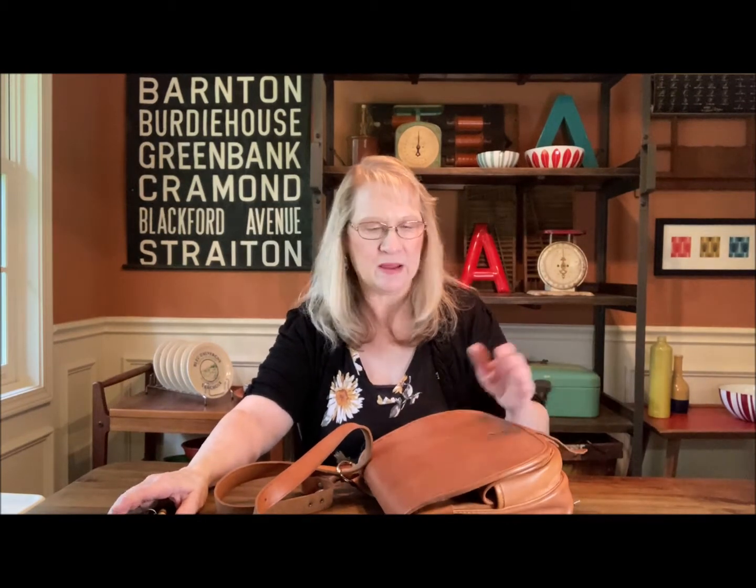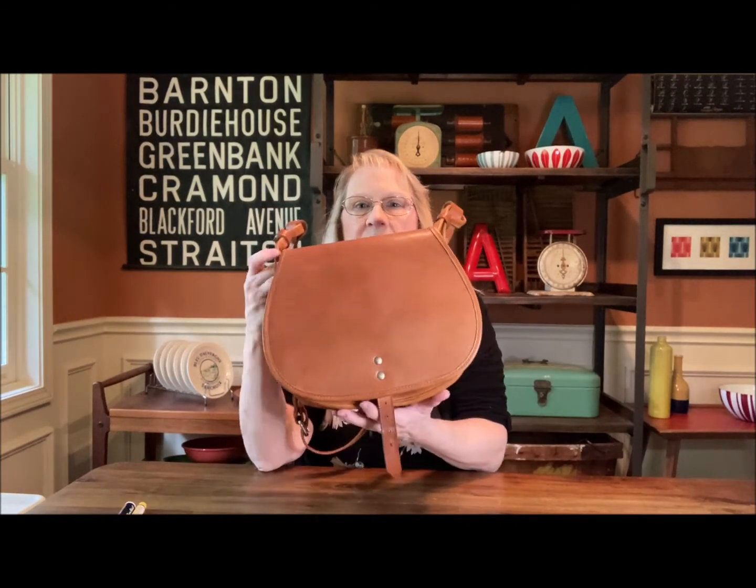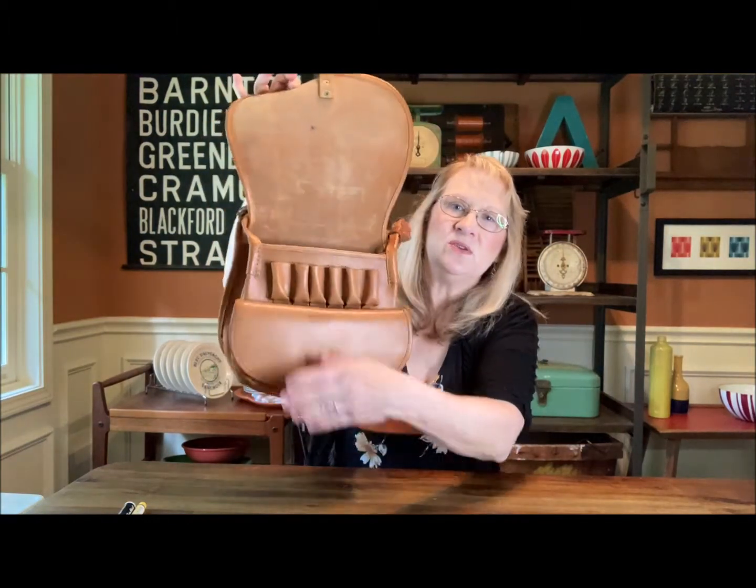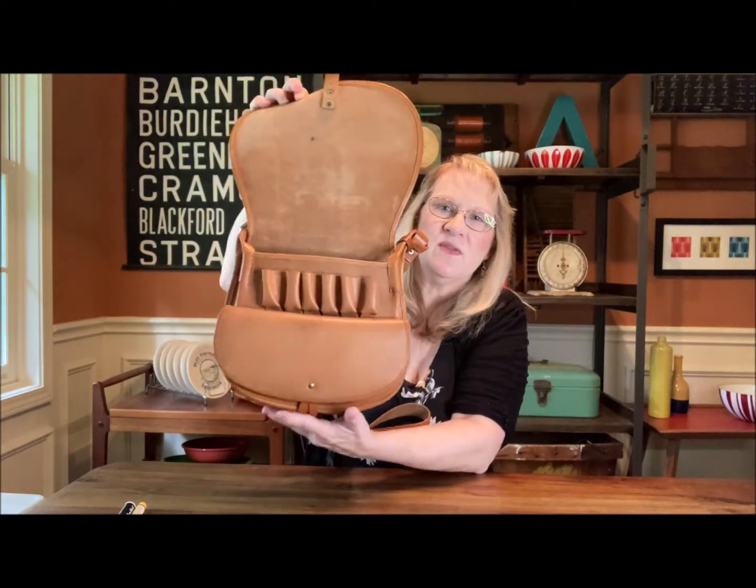Hi there! Today I'm going to bring you a vintage bag. This is a vintage hunting bag, and when you lift it, you see a place for cartridges in there.